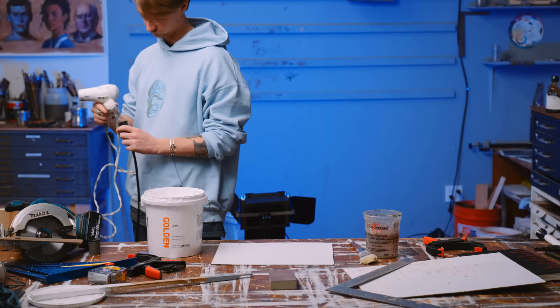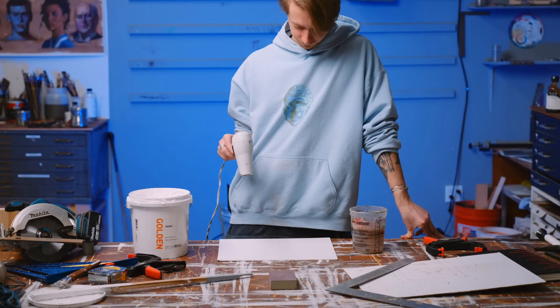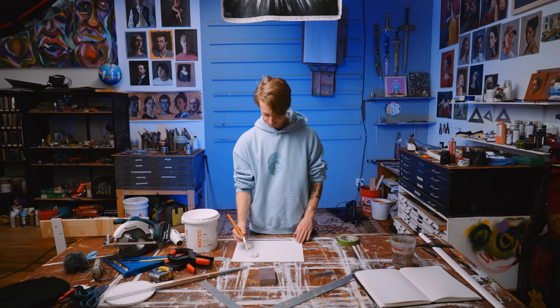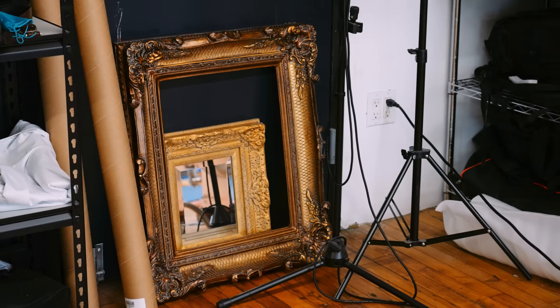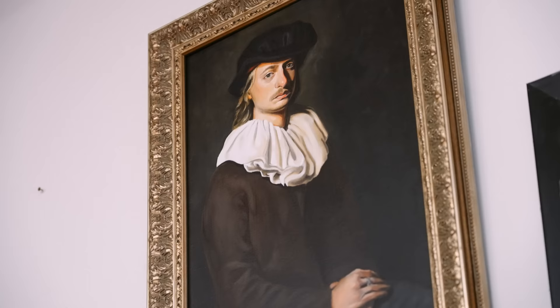So we're painting on a masonite board, one of my favorite things to paint on. Gessoing it a few times, sanding in between. I want to talk about the importance of the format of what you're painting on. This is 11 by 14 inches, which is a very common size for canvases and also frames. I'm thinking of this because I'm going to be making prints of this painting through Printful.